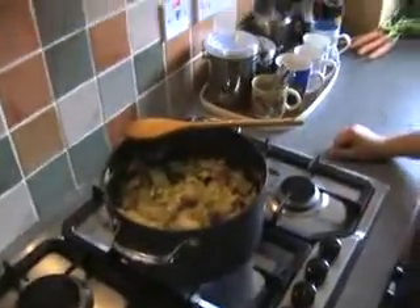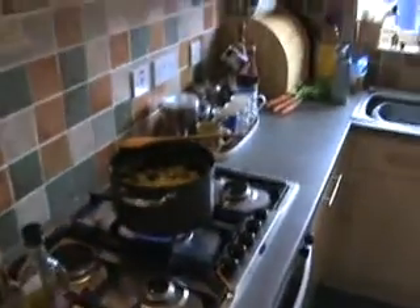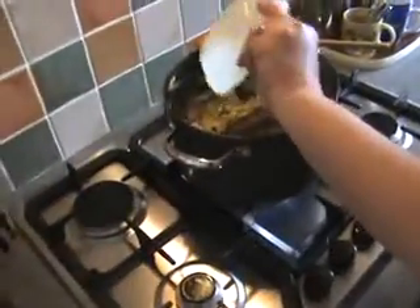That's our cabbage — it changed size as you can see — mixed with the meat and carrots. Now we can put the rest of our ingredients: mushrooms, bay leaves, and paprika with cumin.